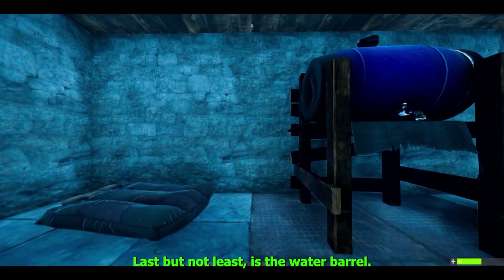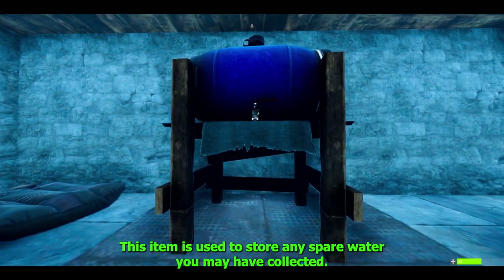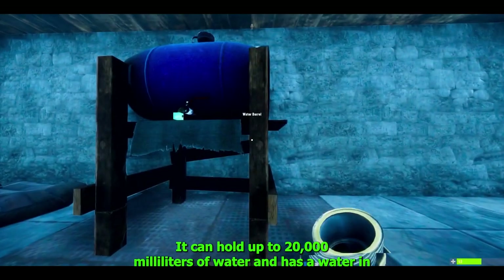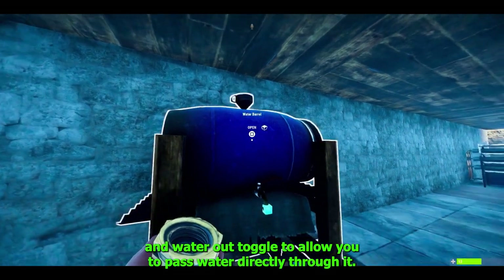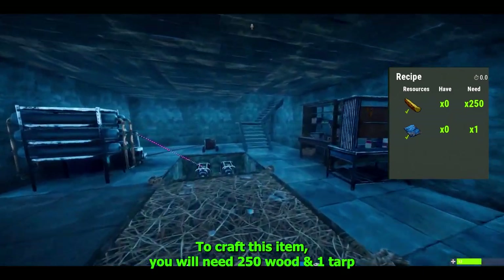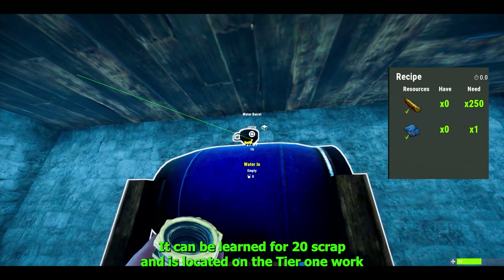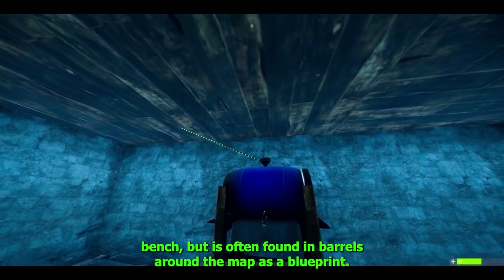Last but not least is the water barrel. This item is used to store any spare water you may have collected — it can hold up to 20,000 milliliters of water and has a water-in and water-out toggle to allow you to pass water directly through it. To craft, you need 250 wood and one tarp; it can be learnt for 20 scrap and is located on the tier 1 workbench, but is often found in barrels around the map as a blueprint.